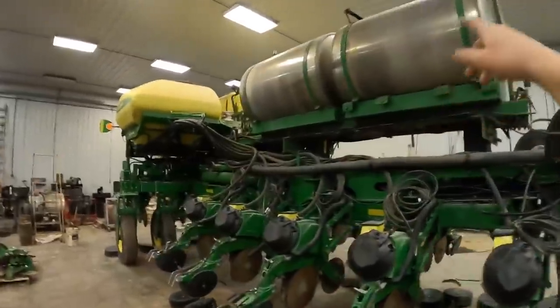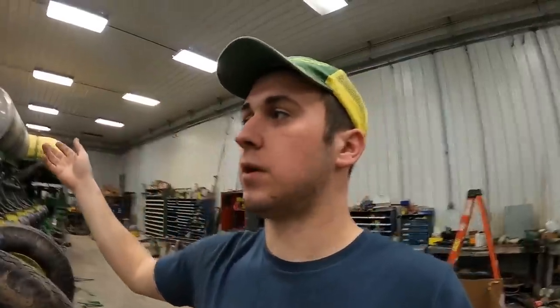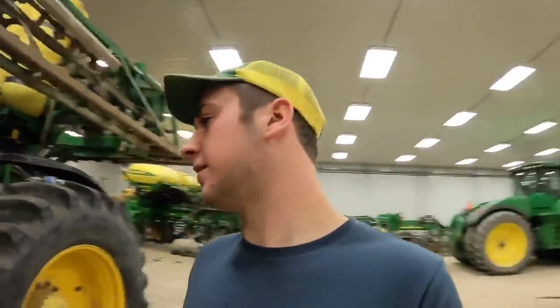Another thing we want to do is put more fertilizer on here. We've already got these two 750-gallon fertilizer tanks in the middle — yes, that is a lot of weight on this planter. What dad was thinking of doing is putting a 150-gallon tank on each wing. A lot of people do that — it adds more weight, more stability, and you can go longer. With the two tanks we have now, we can cover about 20 acres short of what you'd need to empty them. We didn't run starter fertilizer last year to see what the difference was.